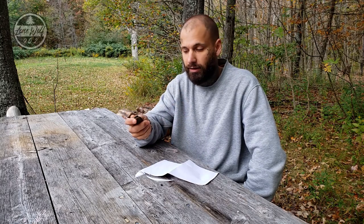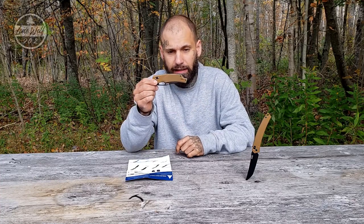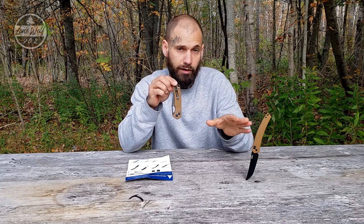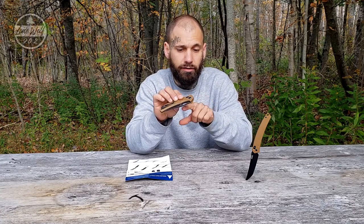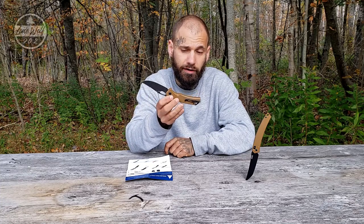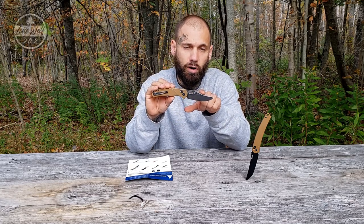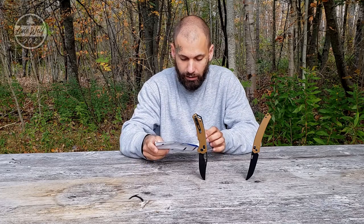Here's the second knife, the 9201, also in coyote tan. It has a lanyard hole and pommel, and the belt clip is removable and can be rotated to either side — unlike the 9211 which only fits one side. It also has an ambidextrous lock and a very large opening hole so you can open the blade very easily. The SRM logo is on one side; the other side shows the steel quality. It has a stone wash finish rather than the black coating of the 9211.